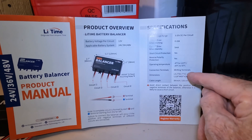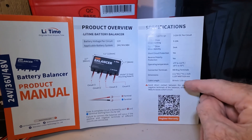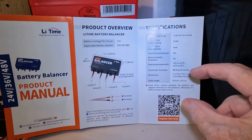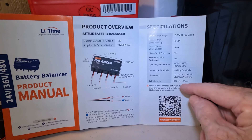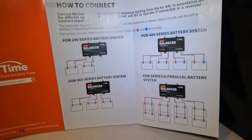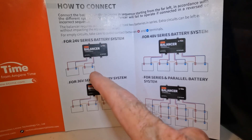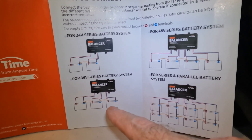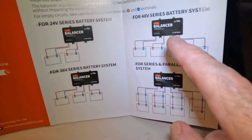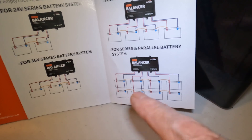Operating temperatures: minus 4 degrees Fahrenheit to 122 degrees Fahrenheit. Connection terminals are M8 ring terminals. Dimensions: about 5.1 inches long, 2.5 inches wide, just over an inch thick. Cable length is right at 19 inches for every cable. The manual shows how to wire it for 24 volts, 36 volts with three batteries, 48 volts in series — which is what we're working with today — and for series and parallel configurations.